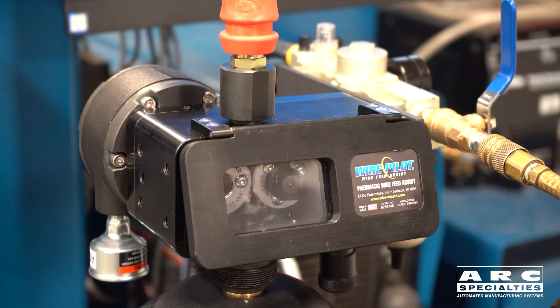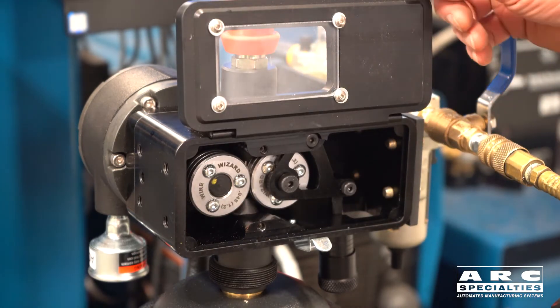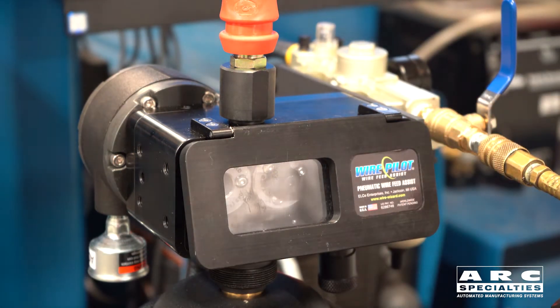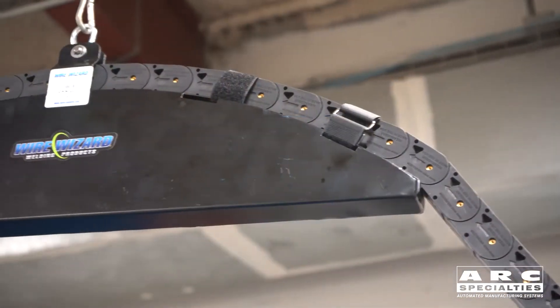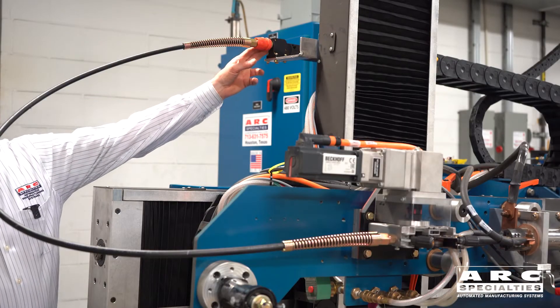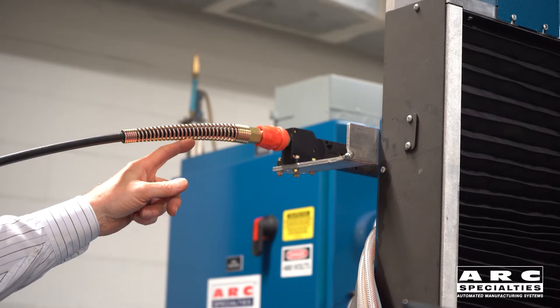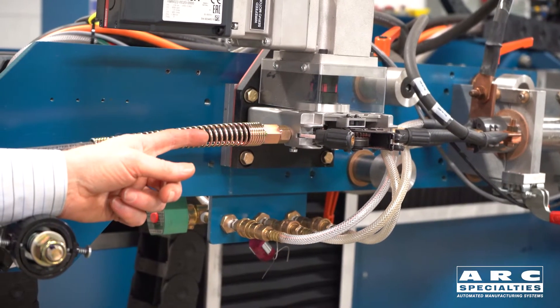On top of the drum hood, we have a wire pilot pneumatic feed assist motor. It has a set of feed rolls and this pulls the wire out of the drum and feeds it into the flex module. In this case, we have 15 feet of flex module that goes up and through the power track to the top of the Arc 5. At the top of the Arc 5, the flex module is anchored to a bracket and we attach a conduit into the flex module and the conduit feeds directly into the wire feed motor.